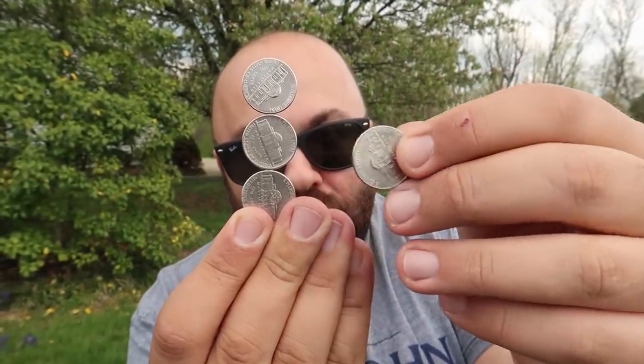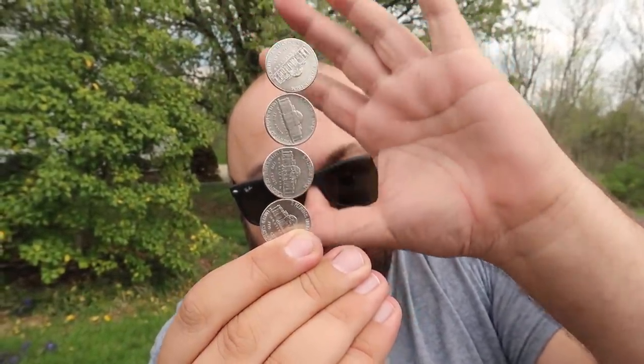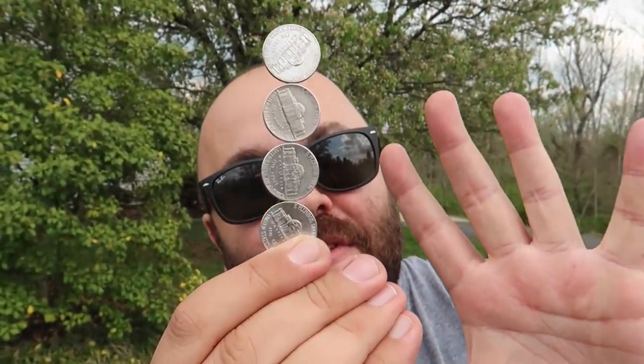Take one more coin. Watch. And just like that, all four coins balance on top of each other impossibly. I'll show you the secret to doing this at home right now.